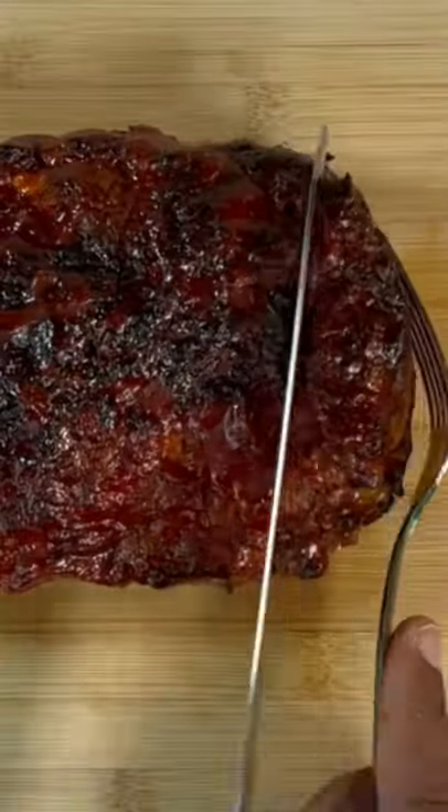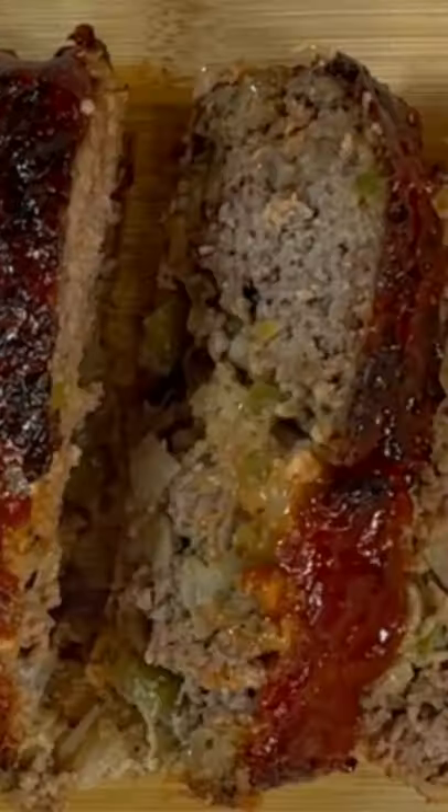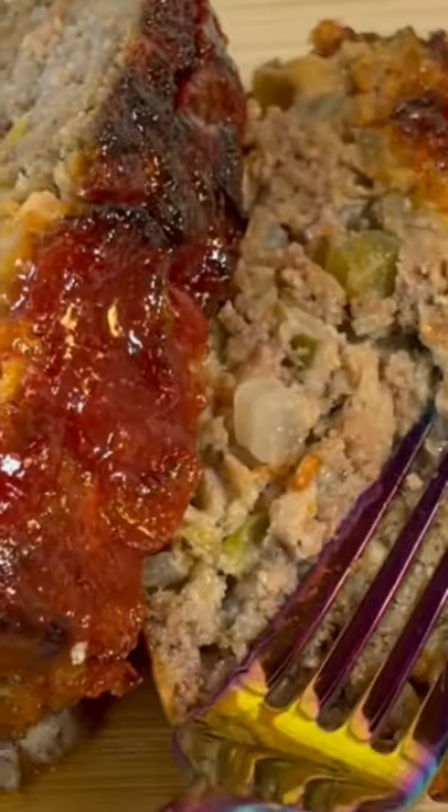There you have it. Drain that fat, brush with a little bit more of that glaze, and go ahead and cut down your meatloaf. As you can see, this is ready to go. Serve and enjoy.